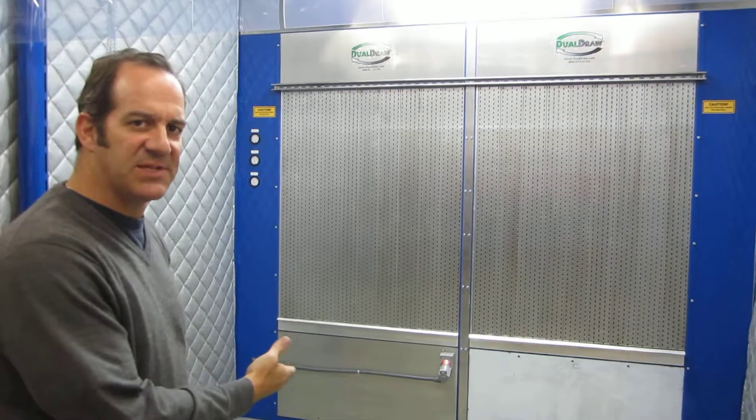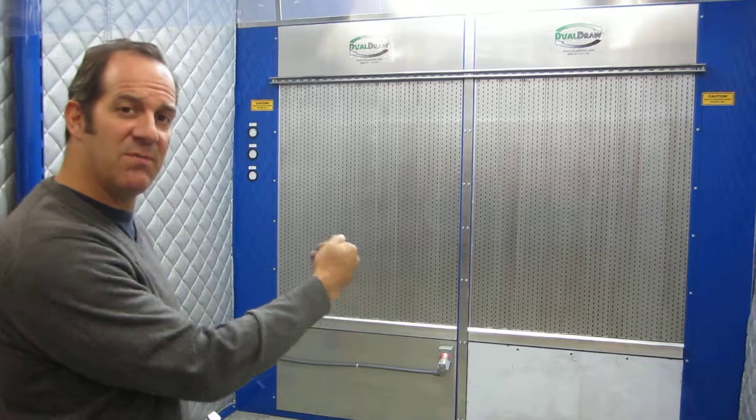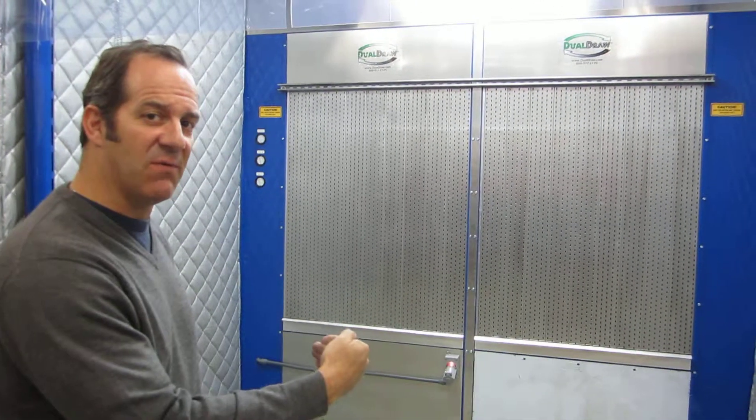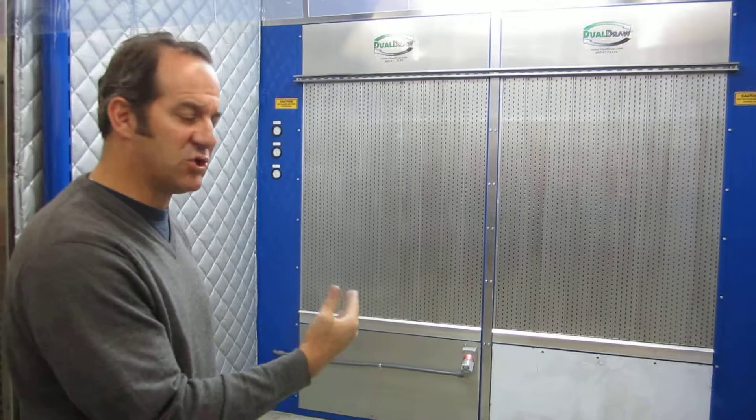Today we're going to be taking some face velocity measurements. We're going to take some velocity measurements at the back of the booth, midway in the booth, and at the front face of the booth. And then we're also going to show you how it cleans the air visually.